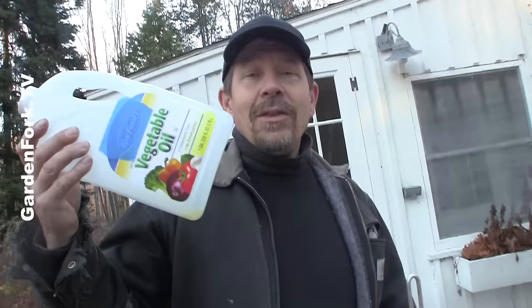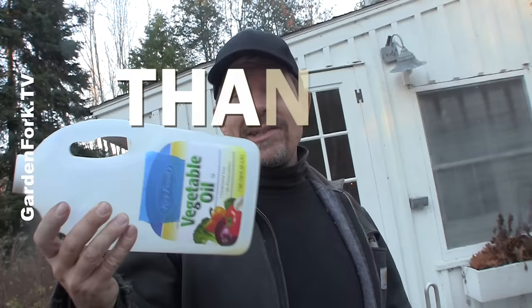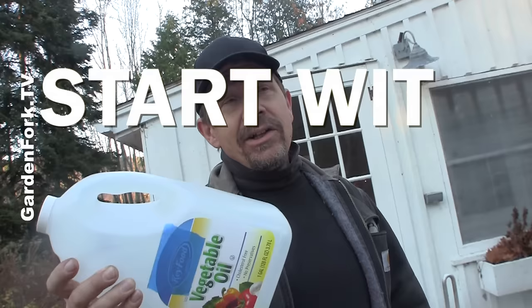There's all sorts of arguments about what kind of oil — cheap oil works for me. Mike Allen of Popular Science Magazine, who I got some of these tips from, agrees with me on this. I bought the cheapest kind. Three gallons usually does a 30-quart deep fryer.